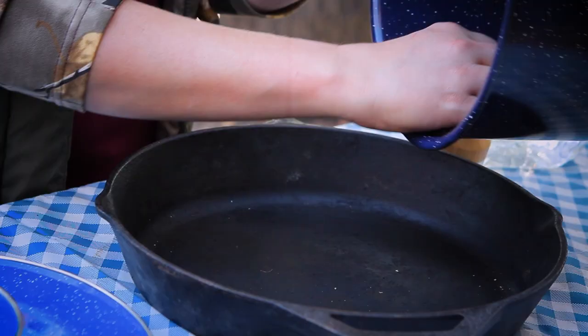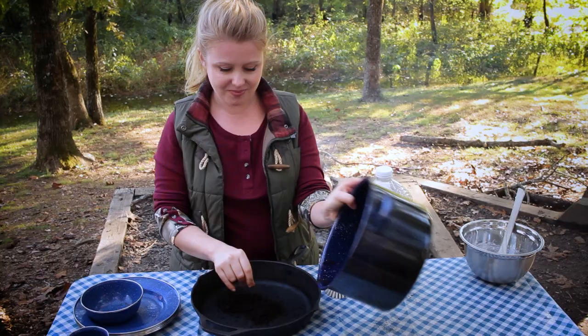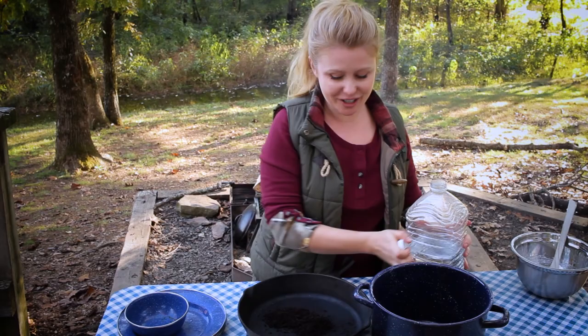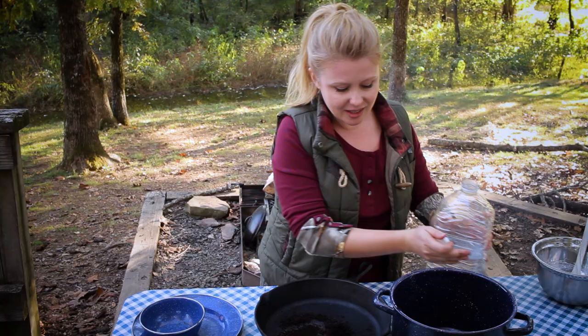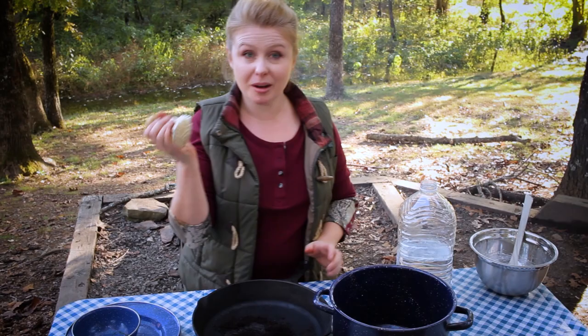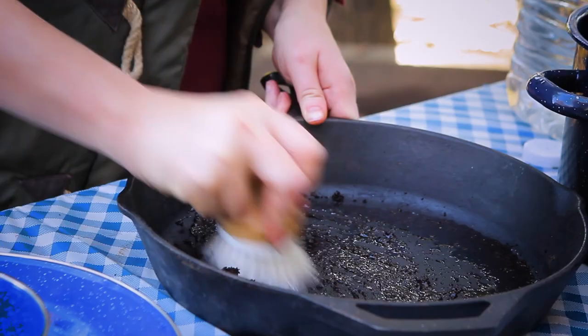So I'm going to drop those in. Now I'm going to add a little bit of water — just a couple tablespoons. Then I've got a good scrub brush and I'm just going to scrub around and get all that dirt off. Be sure to get the sides especially — all that bacon grease.